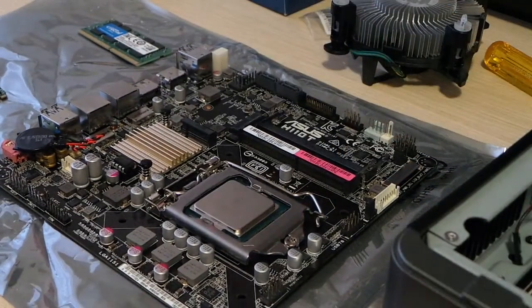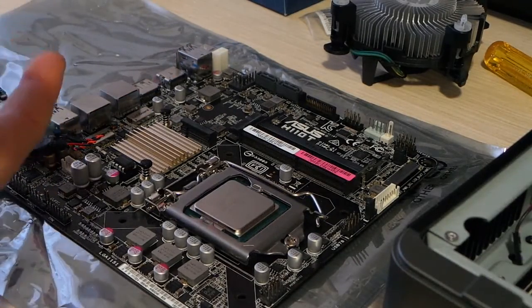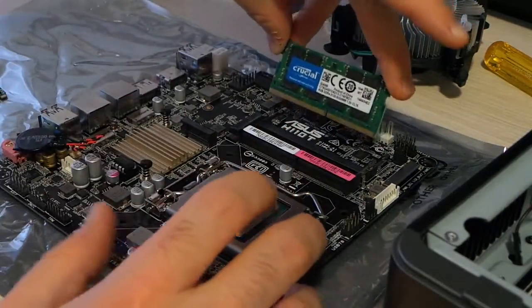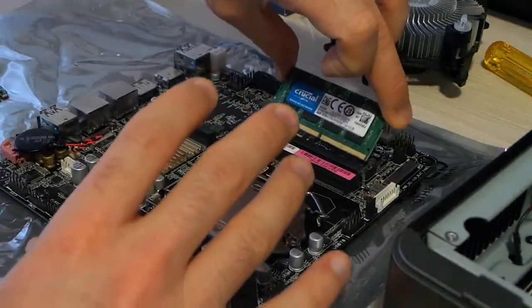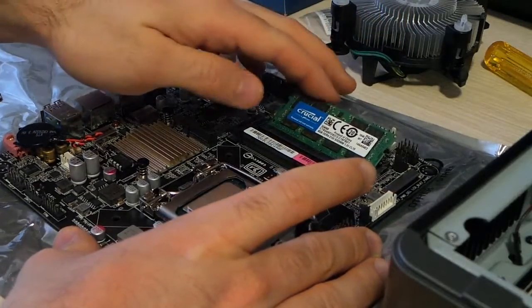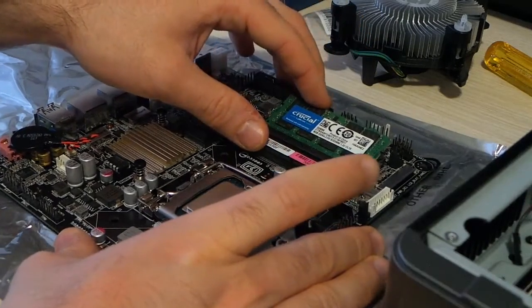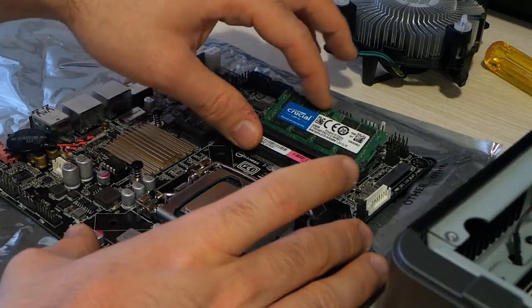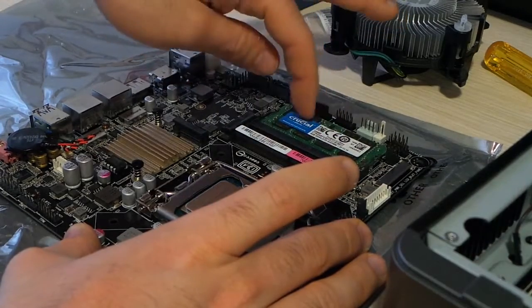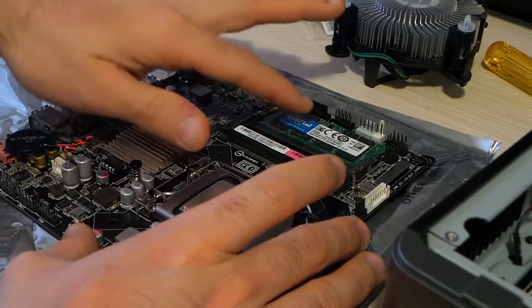Our CPU is correctly installed. Now let's move to the RAM slots. I'll install this DIMM in RAM slot number one — it's just like upgrading your laptop RAM. You push it gently into the slot and then a bit more firmly without using too much force, then push down gently but firmly until you hear a click. You check that the RAM is not moving anymore, and there you go.